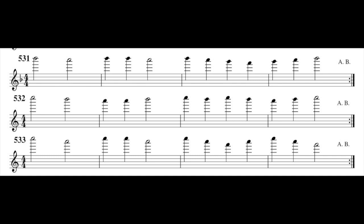Top C and top B natural. Fingering: one, two, four, five. One, two, four, five, two, three, five, six, eight. It's just for checking this note, but you will never find music so difficult. 533: top C and top A.